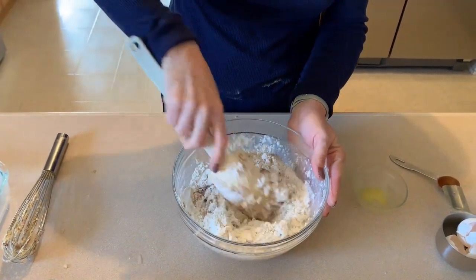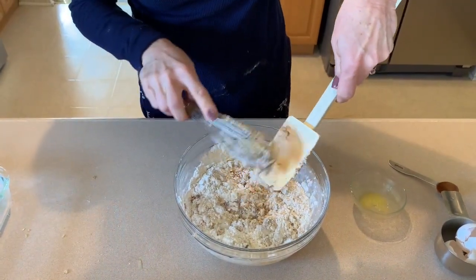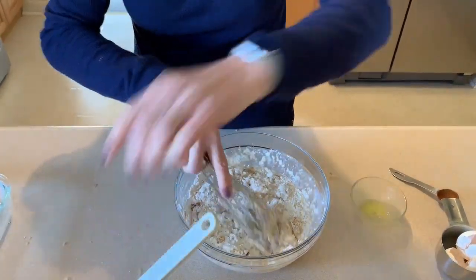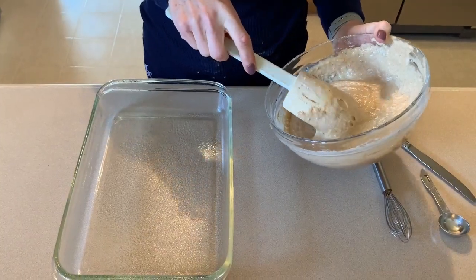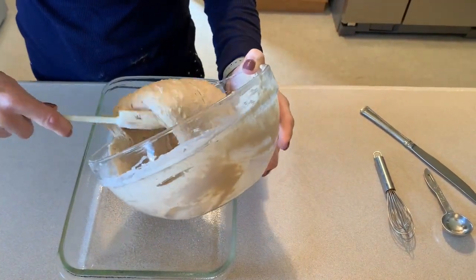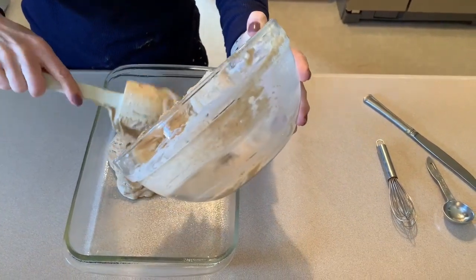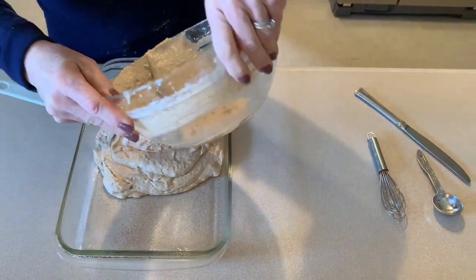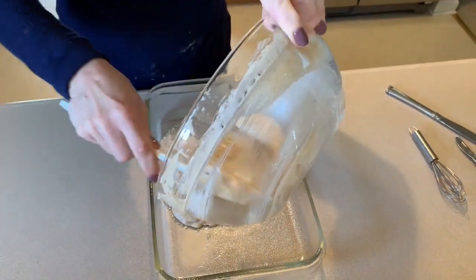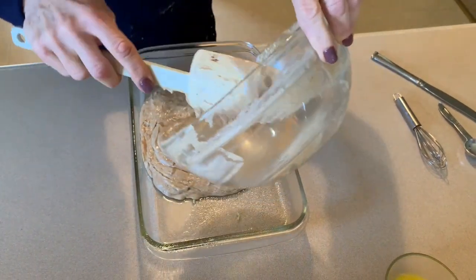That's much better. Now we are just going to pour that mixture into a nine-by-thirteen casserole dish that we've sprayed with nonstick spray. I've got to tell you, it smells delicious — I am so looking forward to this.